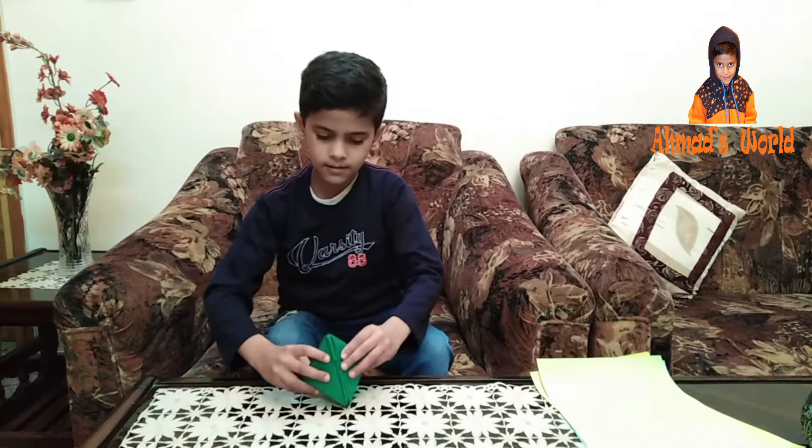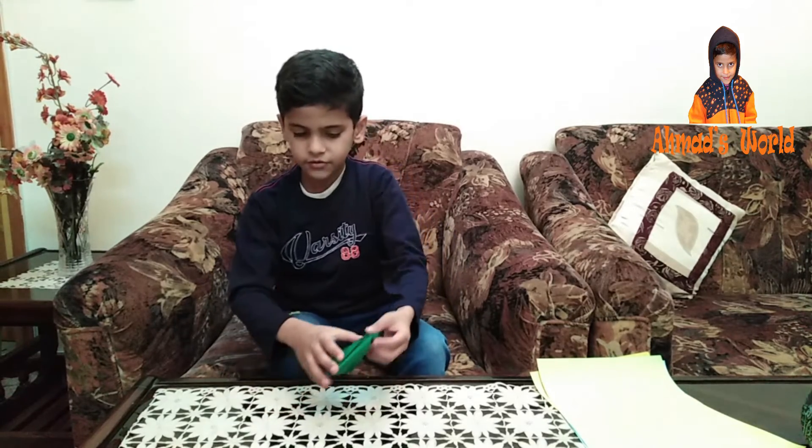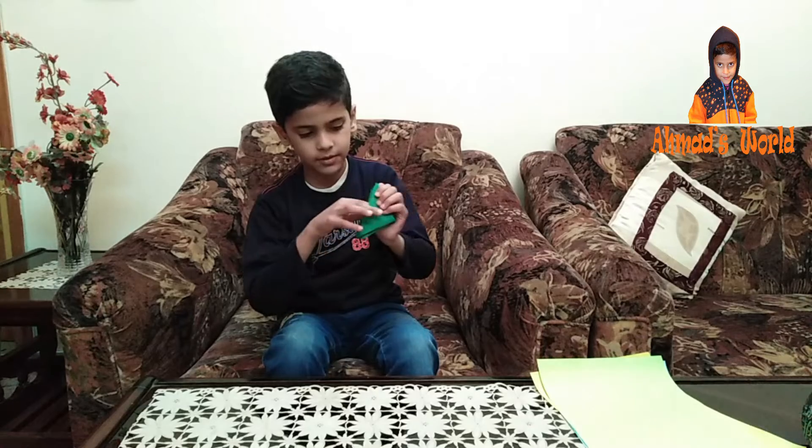This is the same thing that I have done with this one.